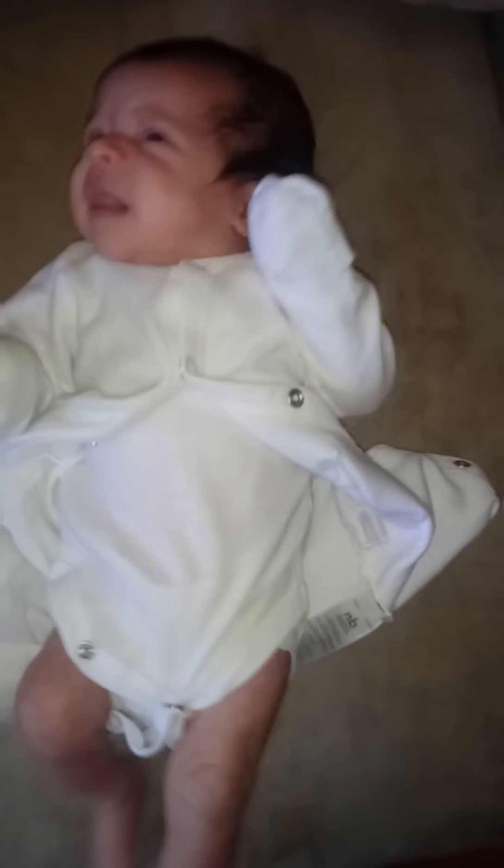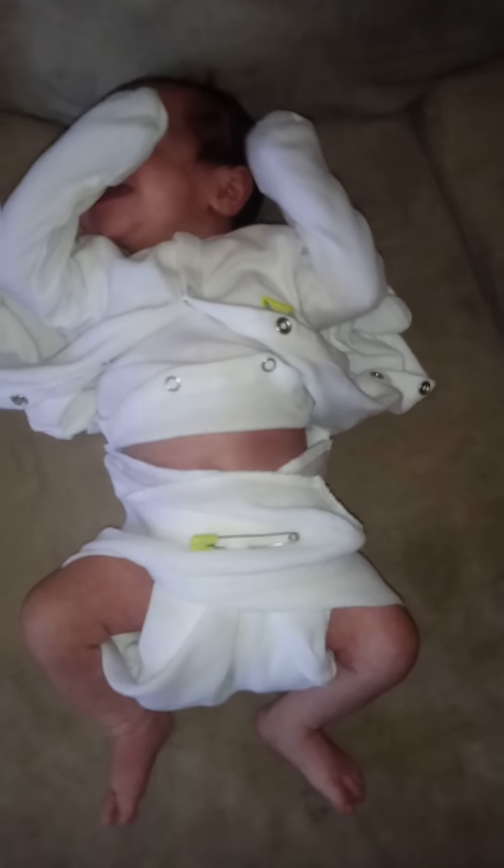We're going to try a cloth diaper for the first time. Look, we did it! Let me make sure it's good on the sides. Tuck this in a little bit. You're okay, honey. She wants to eat. All right, we're going to try it out — I'll let you know how it goes.